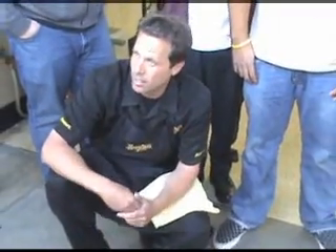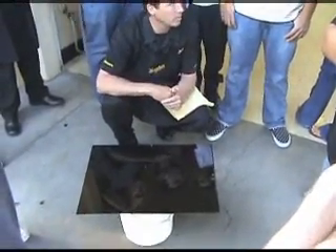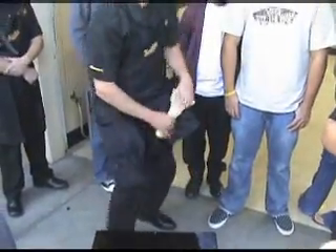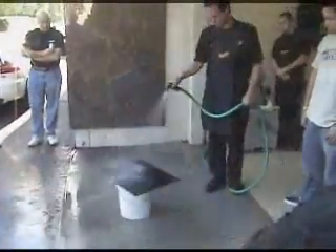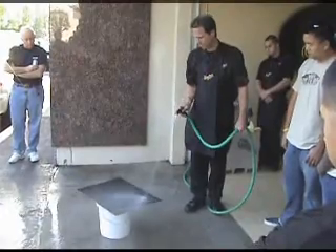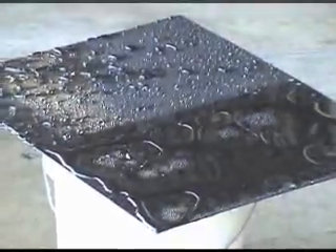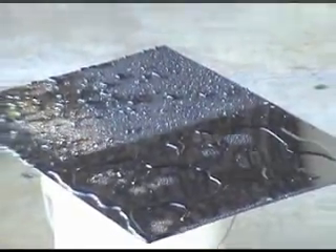There are some characteristics of this product that we want to see — you can see clearly, right there. You guys know the slickness and all that, but we want to show you something else. What do you guys see here? Very high surface tension — exactly.